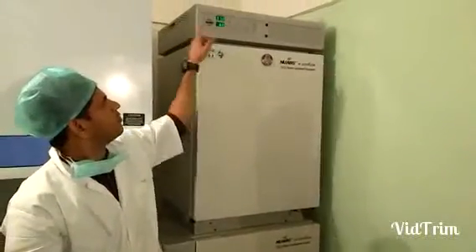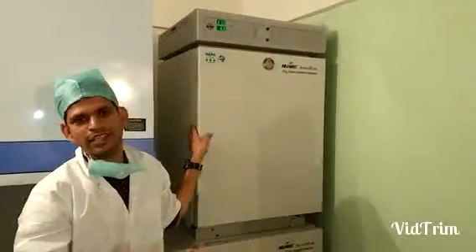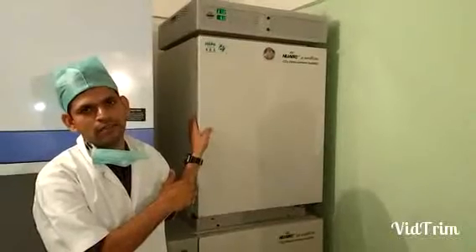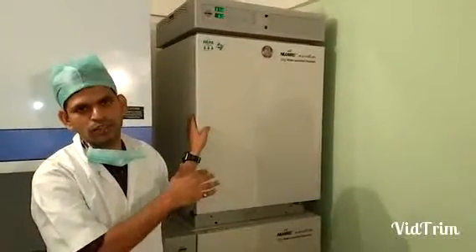The CO2 Incubator has three very important parameters. The first parameter is the temperature, which is always set to 37 degrees Celsius. We regularly check the temperature of the chamber inside to ensure that it is always 37 degrees Celsius.